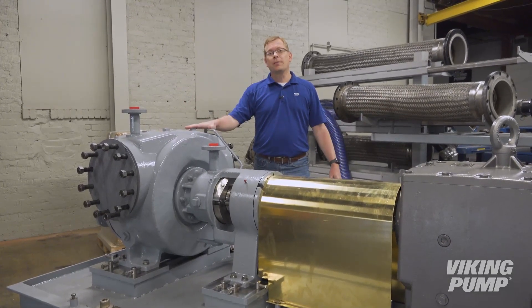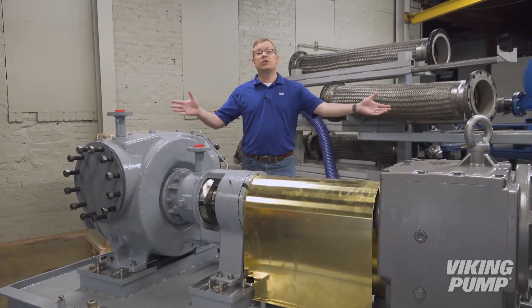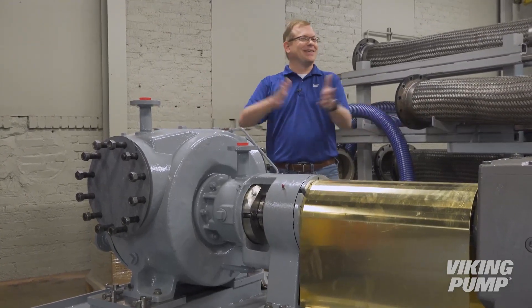Let's not have the voice crack. This particular pump has a displacement of over... Is huge. Can we stop with the 'is huge'? Did I get enough of those?